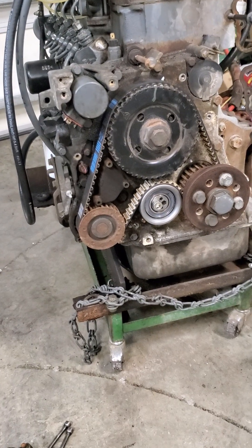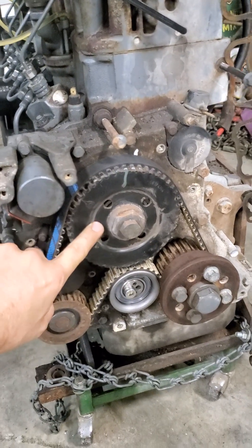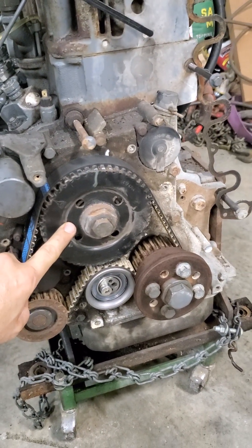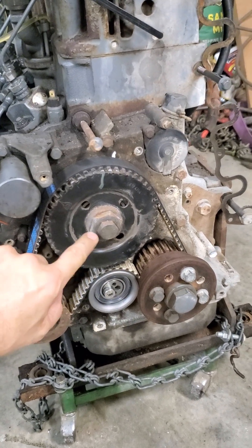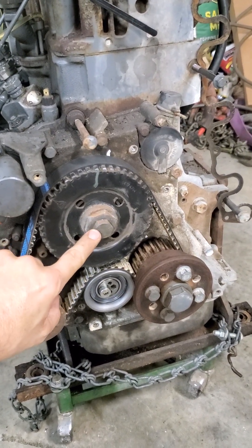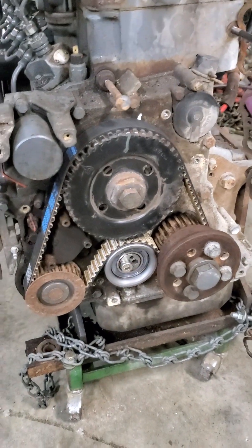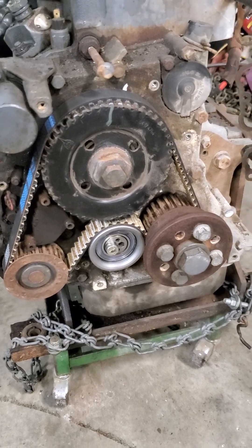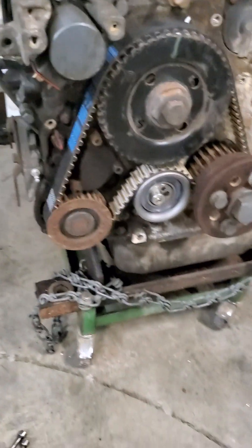The trick is, because it's a timing belt machine, this pulley is not indexed or keyed to the camshaft at all. Once you loosen this bolt here, this pulley will free spin on the camshaft with no index position. And there are no timing marks anywhere on this engine.